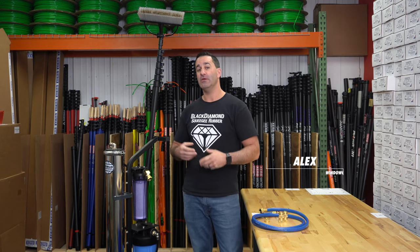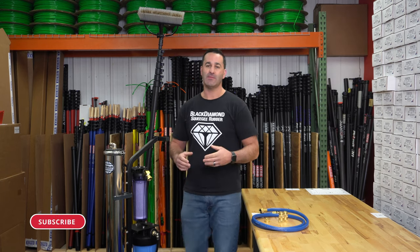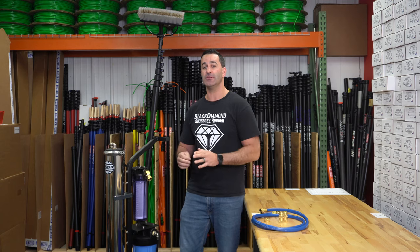Alex at windowcleaner.com. Here I want to show you Alex's World Kit. When I came up with this simple World Kit, what I wanted to do was just make a really affordable package for someone who wants to get into pure water window cleaning, but you do need a multi-stage system.